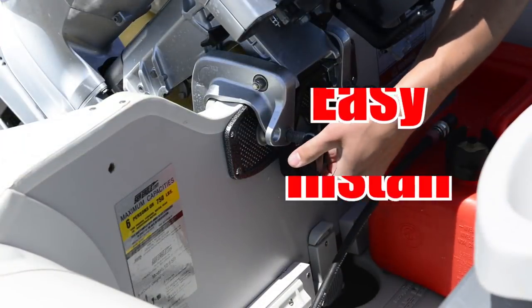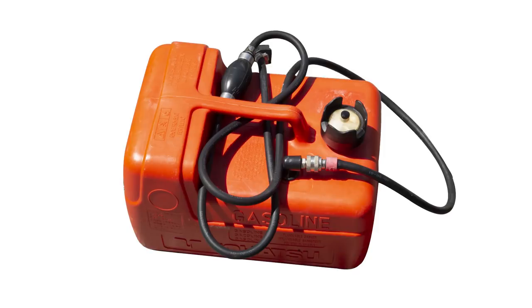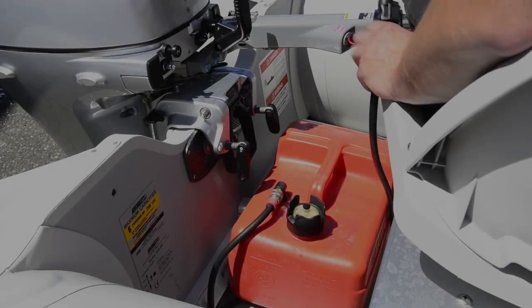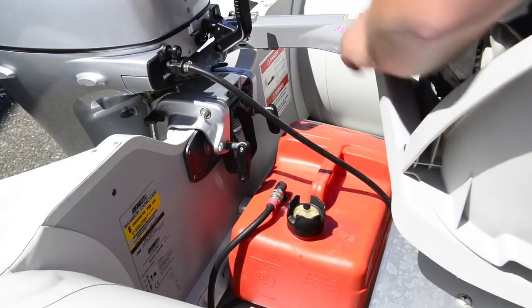Make sure the motor is centered on the transom and tighten the bolts. The Honda 9.9 includes a 3 gallon external fuel tank with a quick connect hose. Simply attach the hose to the motor, you'll hear a click, and you're ready to go.